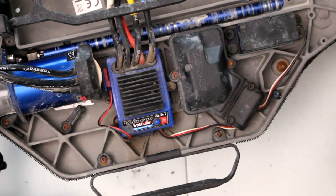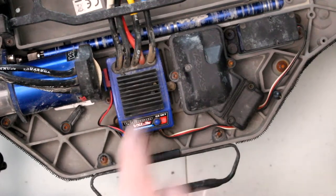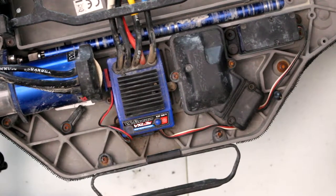Welcome to a new video by DJSPRC. We have a Traxxas Slash 4x4 in front of us, and for those wondering: do I need to put a fan on my ESC? Yes and no.